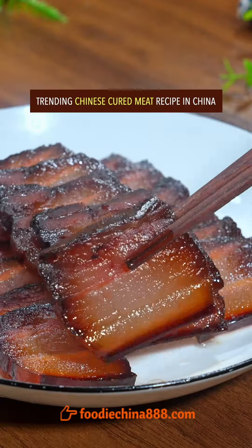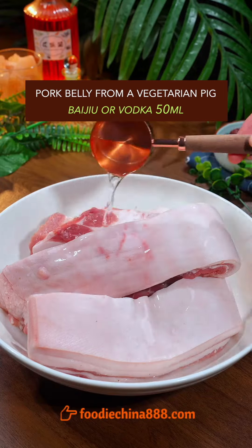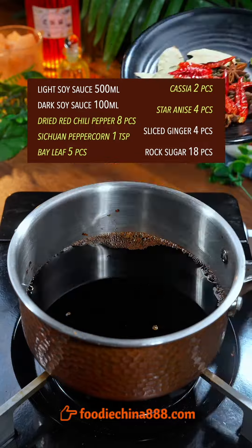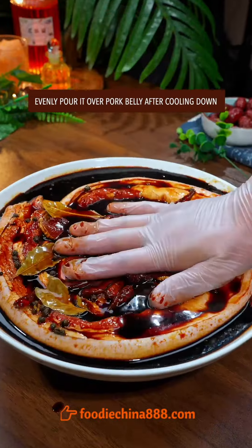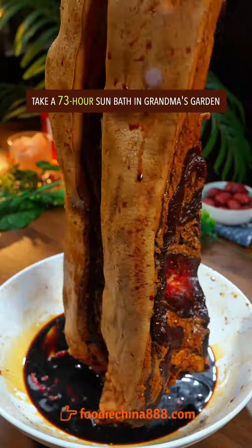Trending Chinese cured meat recipe in China. Use pork belly from a vegetarian pig. Add Baijiu or vodka and gently give it a Thai massage with grandma's hands. Add light and dark soy sauce, Chinese secret spice, ginger, and rock sugar. Cook on high heat till bubbling, then pour it over the pork belly after cooling down.